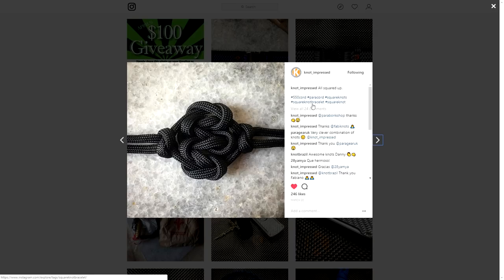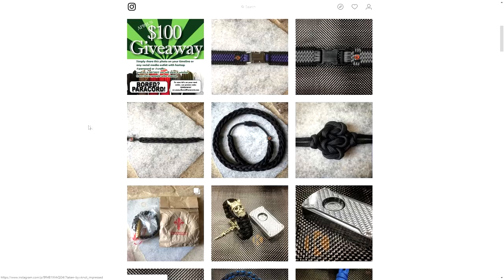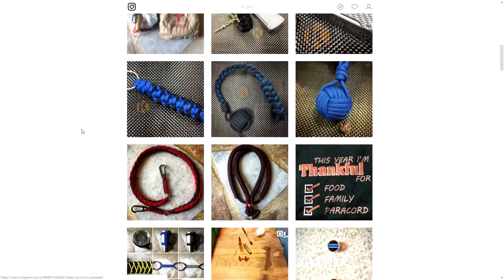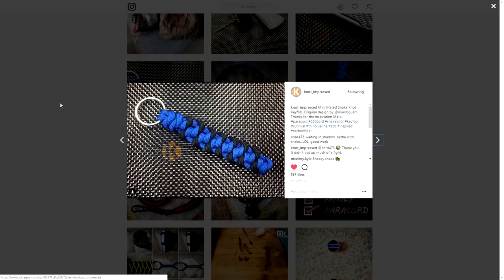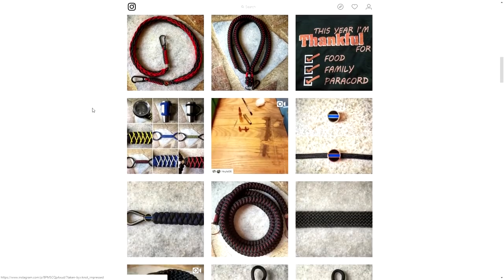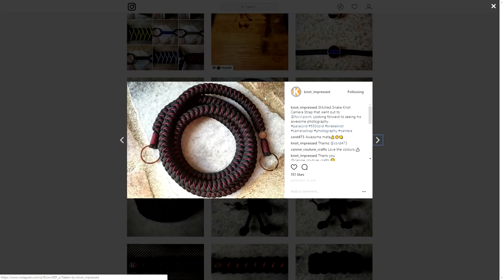What does it say? Square knot bracelet — interesting. I'll have to do some research into that. He takes some very nice photos of his work. Some monkey fists here, some lanyard work. And this stitched snake knot here is a really awesome piece — I believe it's a camera strap, which is really cool. I saw this as well, and that gave me the inspiration to do the stitched snake knot adjustable snake knot bracelet. So that's really cool.